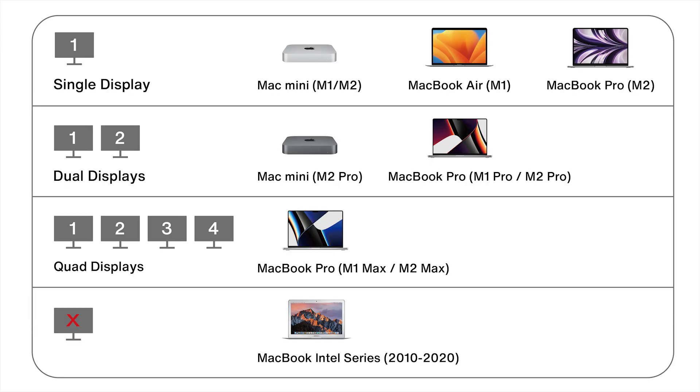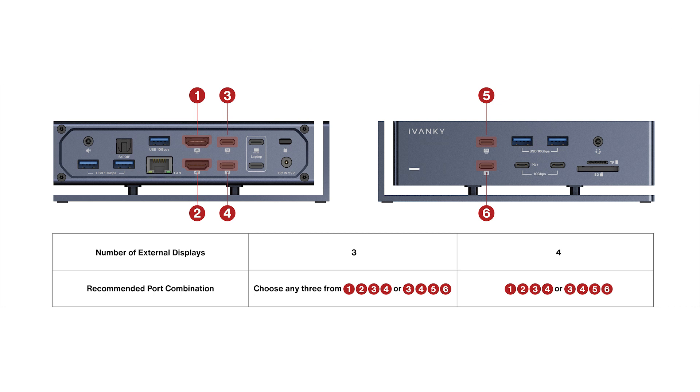Your chip determines how many displays your MacBook can support. Mac models with the M1 or M2 chip support one external display. Models with M1 Pro or M2 Pro chip support up to two external displays, and models with M1 Max or M2 Max chip can connect up to four external displays. Please note that the iVanky Docking Station Ultra 20-in-1 is not compatible with MacBooks equipped with Intel chips. If you want to connect more than three external displays, please choose your optimal port combination according to this picture.